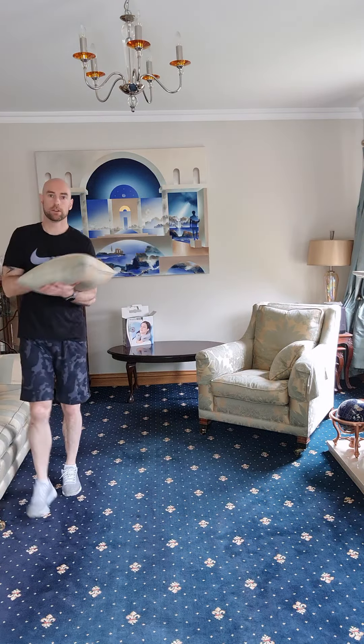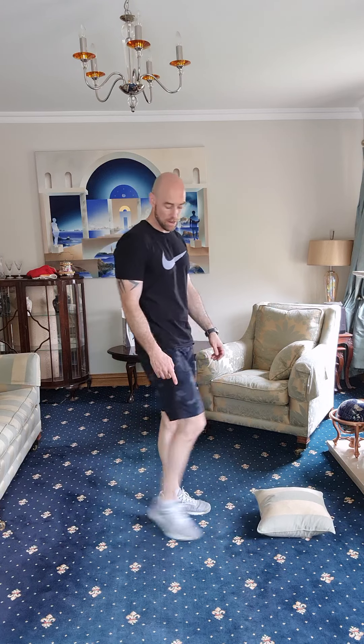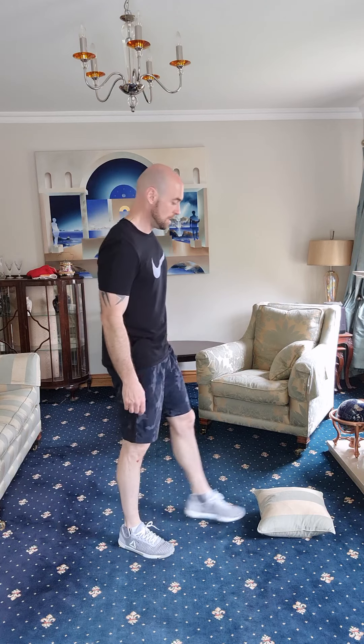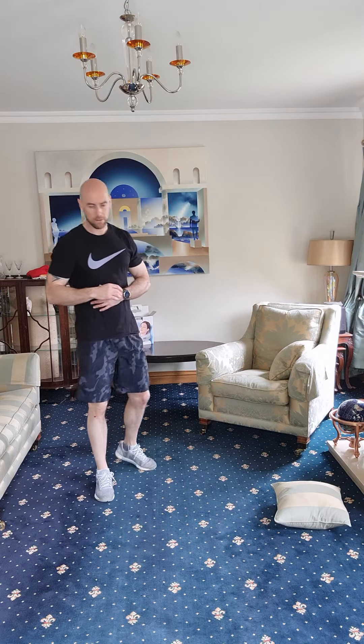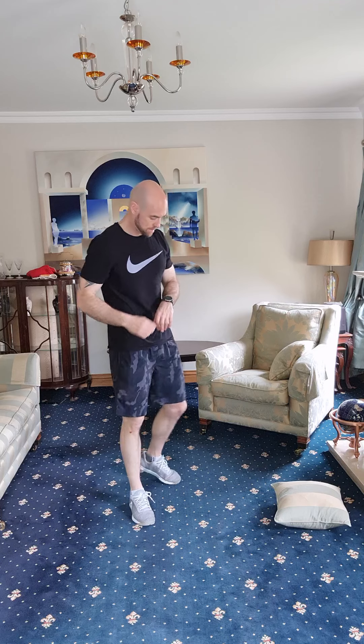Last part: toe taps — put an object on the floor, alternate tapping your toe off it, jogging on the spot. We'll go 50 (25 each side), then straight into 15 squats, then a plank for 30 seconds on our elbows. We're doing this for 4 minutes and then we're done. Let's get started — in 10 seconds. Toe taps, 25 each leg, moving as fast as you can. Ready? Five seconds — three, two, one, let's go.